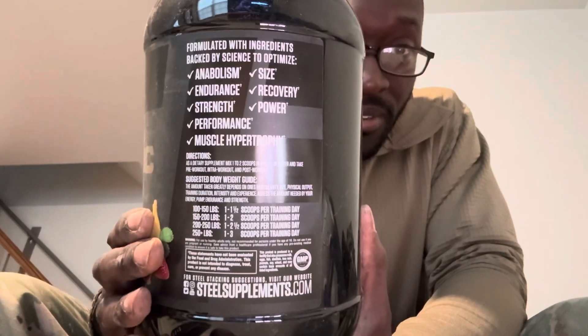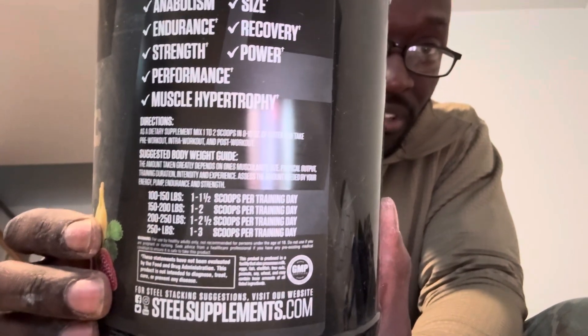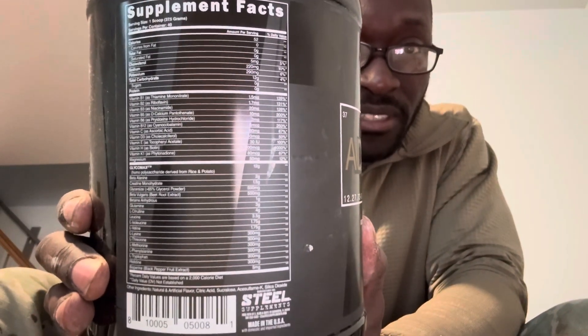Here's the label — you can zoom in and pause it to see the supplement facts. Just pause it there if you need to take a closer look.